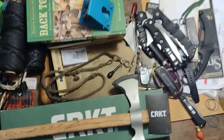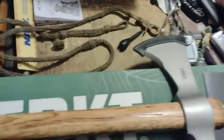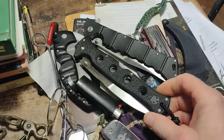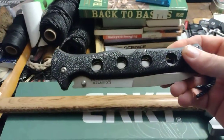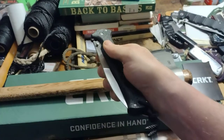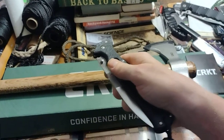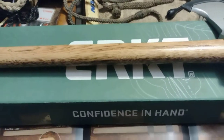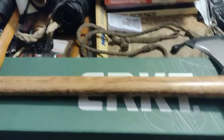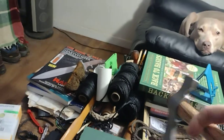Anyway, I got the Counterpoint with the different lockback to replace the Luzon. The Counterpoint has the 8010 lockback which is tested very strong — much better. Back to the tomahawk.